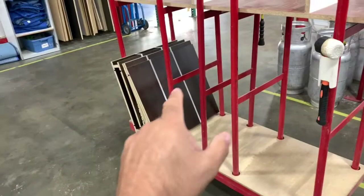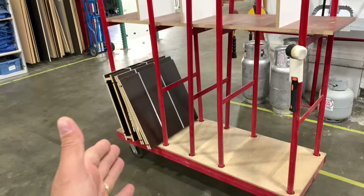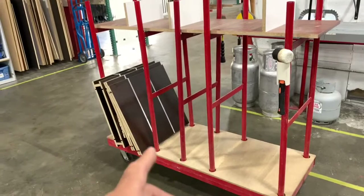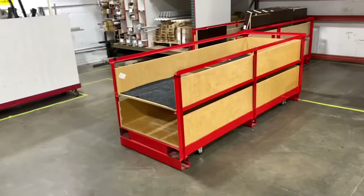When you wheel it over to the van, you have to individually load all those bundles of material depending on how your vans are set up. The issue we were having is, first off, every time you touch a material there's an opportunity to damage it. And second, depending on my installers and who was loading, sometimes we'd spend an hour to an hour and a half loading a job. They'd be double-checking, measuring — 'this is missing, no it's not.' So we said there's got to be a better way.